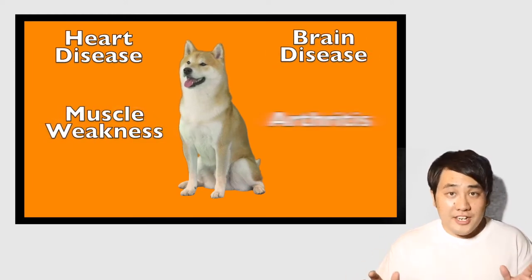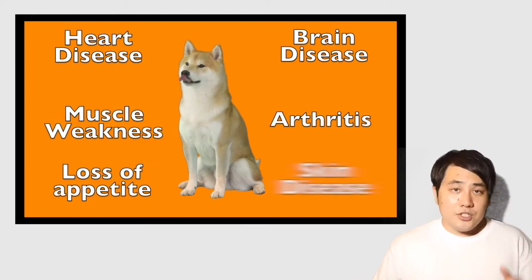Heart disease, brain disease, muscle weakness, arthritis, loss of appetite, and skin disease.